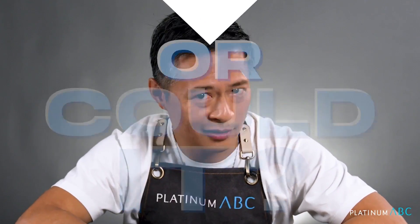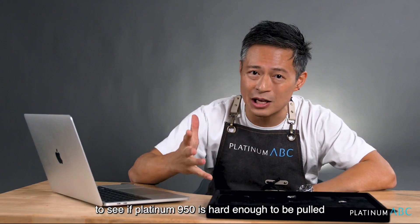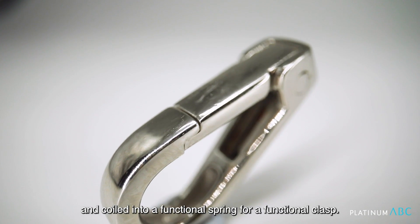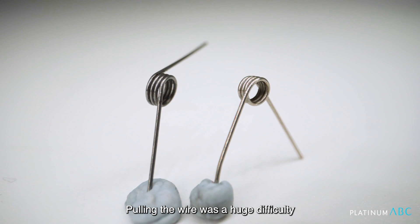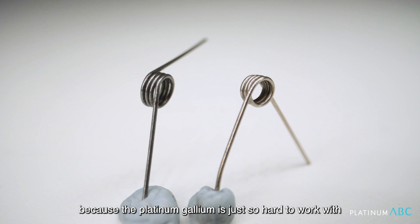Or could it? That's what we are here to find out today — to see if platinum 950 is hard enough to be pulled and coiled into a functional spring for a functional clasp. Pulling the wire was a huge difficulty because the platinum-gallium was just so hard to work with.